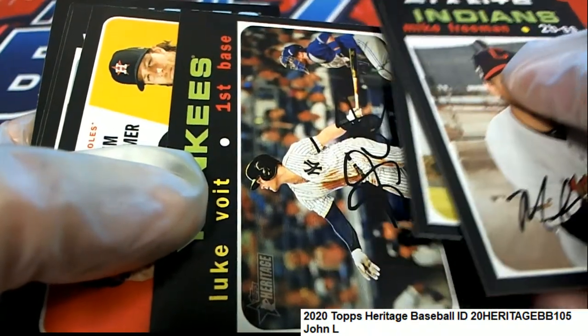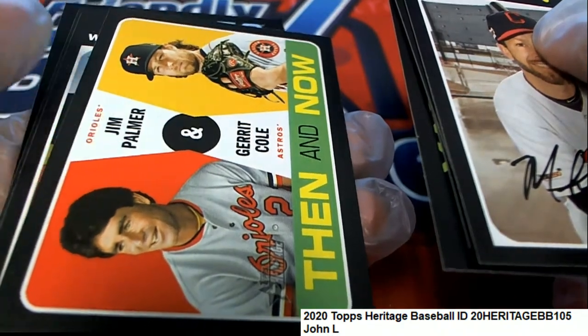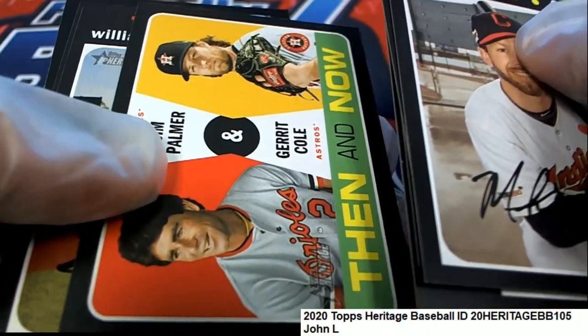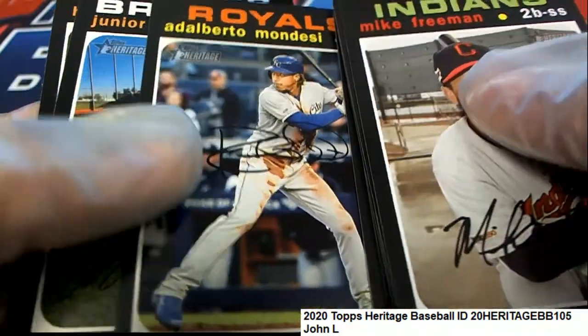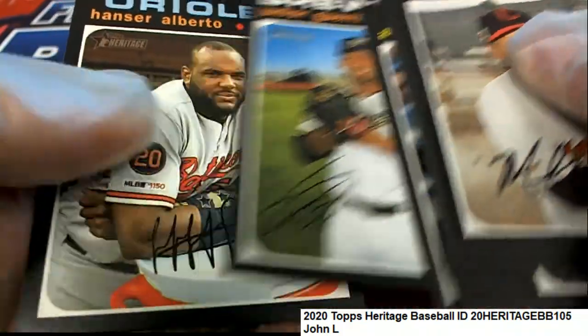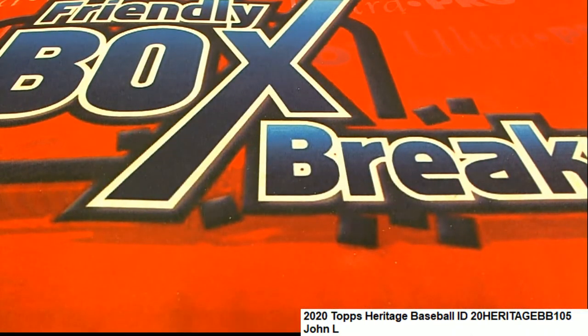This is pack 24 for John L — Jim Palmer and Garrett Cole. Not a short print on that one, but some cool stuff coming out for John L.